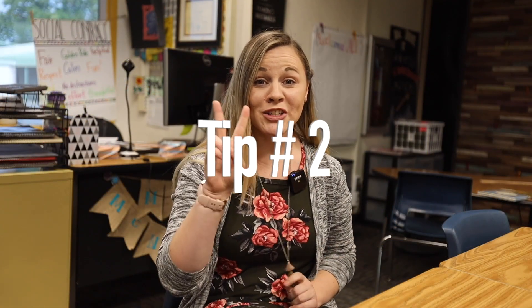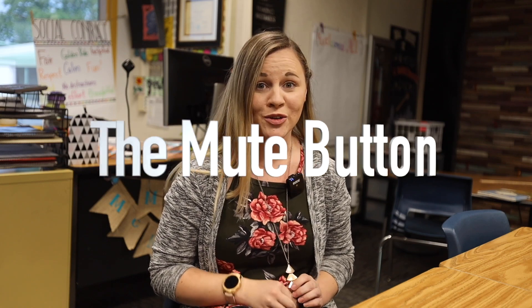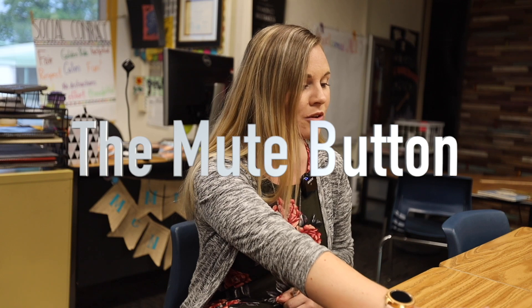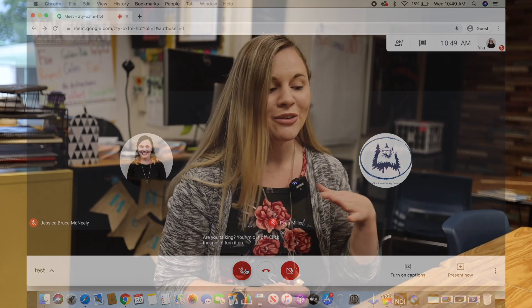Okay families, number two on our tutorial list is the almighty mute button in Google Meet. To mute yourself, you might have to wiggle your mouse a little bit and it pops up at the bottom. If the button's red, that means we cannot hear you. If it's gray, then we can hear you. So make sure if you don't want us hearing you that it's red, and if your teacher asks you a question, unmute so we can hear what you're saying.